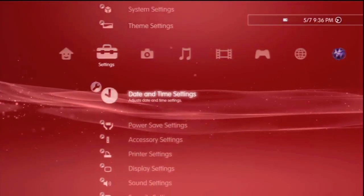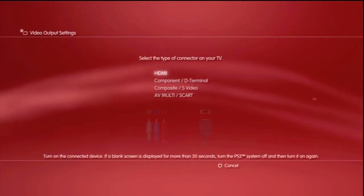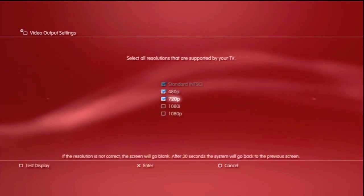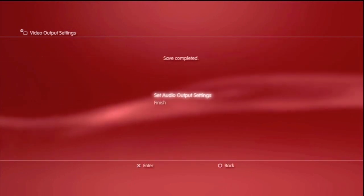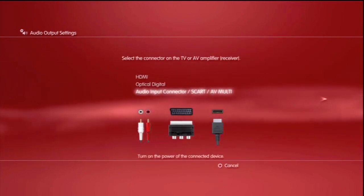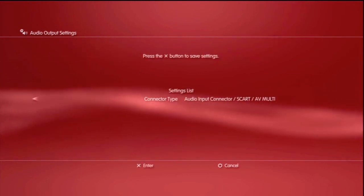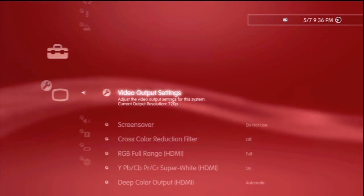Now I want to show you what you need to do to make this work. First, go to display settings, then video output settings, and choose component slash D terminal. Press over, then choose the resolution your TV can support — highest is better. Then go to audio settings and choose audio input connector — none of the others will work. Press X and now you're ready to go, recording both audio and visual.